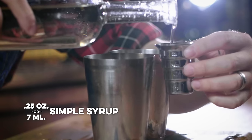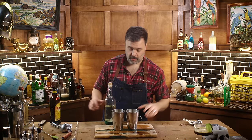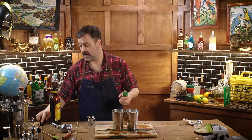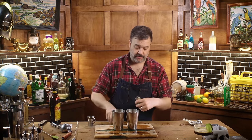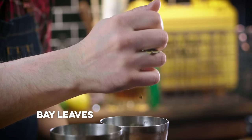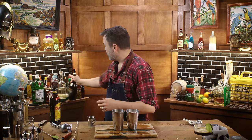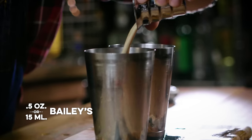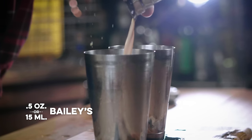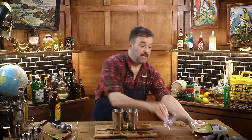Quarter ounce of simple syrup — just a scotch. You'd think that would be enough. But wait, there's more. Into this one I'm going to add some bay leaves — I'll crumble them up and put them in and hopefully the shaking will do something, and then we'll do a fine strain. Over here I'm going to do about a half an ounce of Baileys, which I think is going to turn this into a kind of mudslide. And it's time to shake.